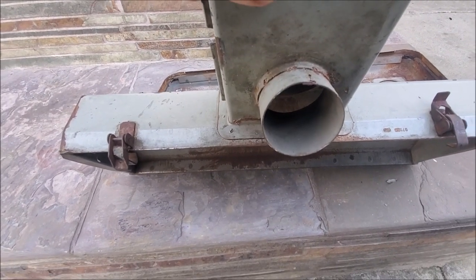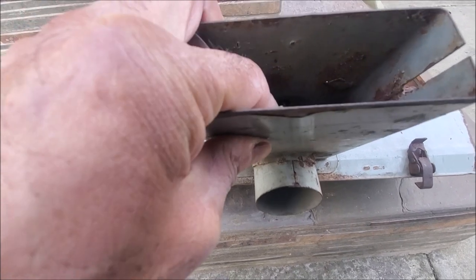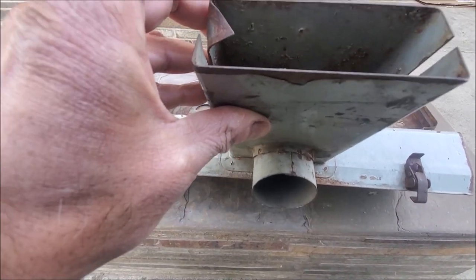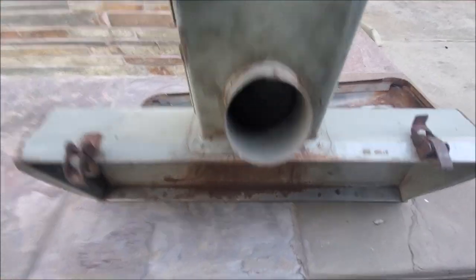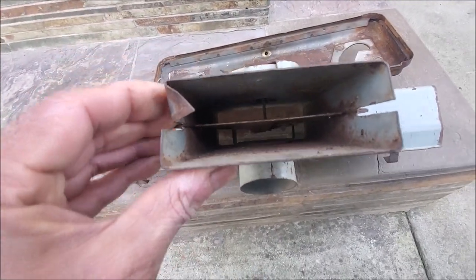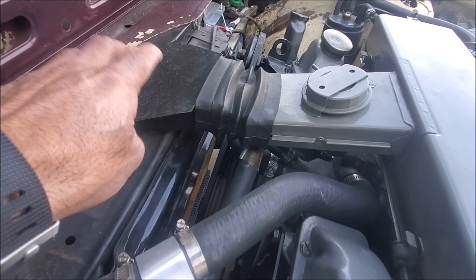As the engine temperature warms up, this flap opens and it then directs air - it actually blocks off the warm air source and instead directs air from the front of the engine, basically from here.